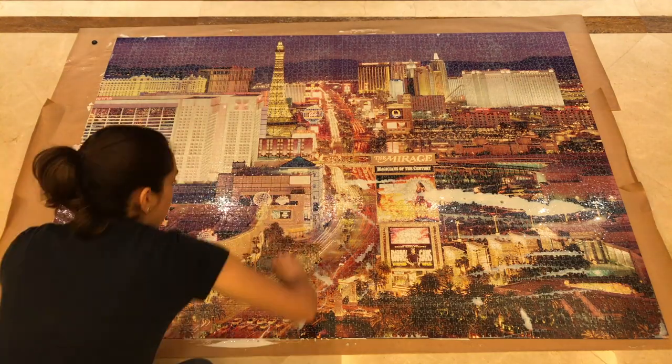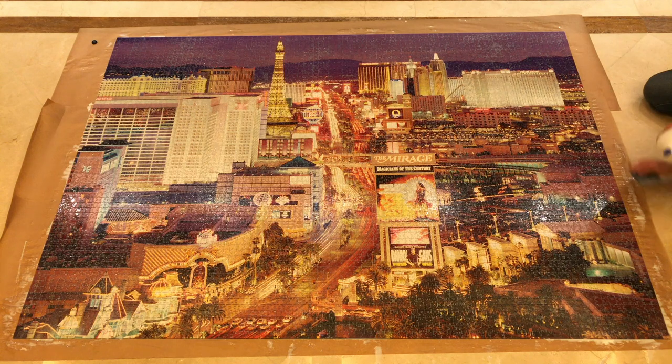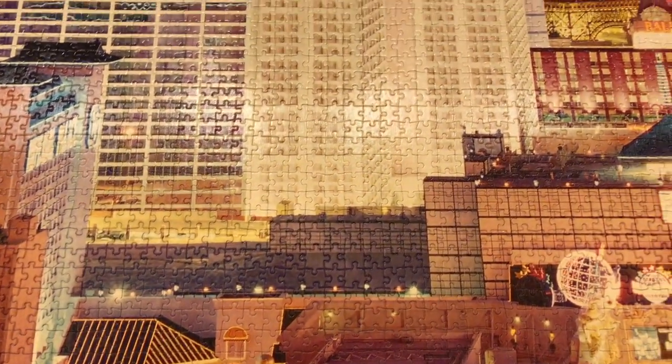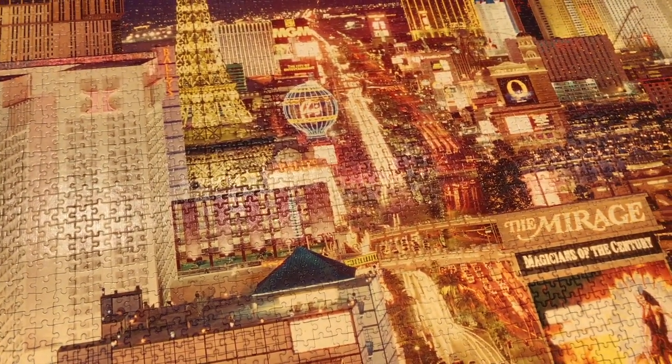Just make sure to go over the entire surface and then remove any excess glue. If you feel like you missed a spot, you can go over it again, and when you're done, leave the puzzle to dry overnight. The next day, it will have a nice matte finish and for some reason, I always feel like it looks more uniform and more like a piece of art.